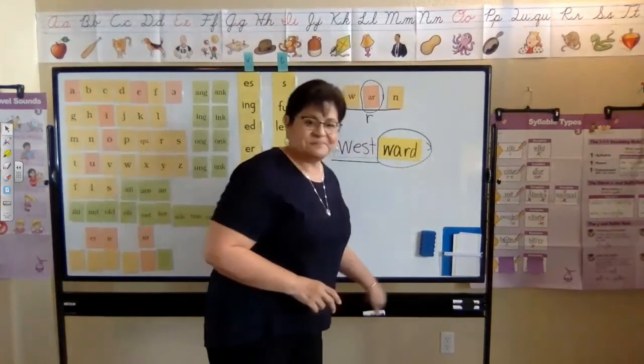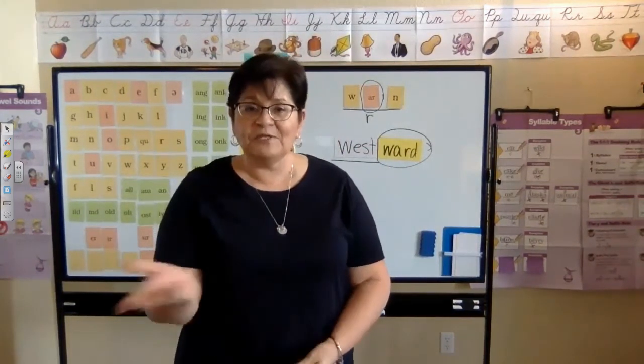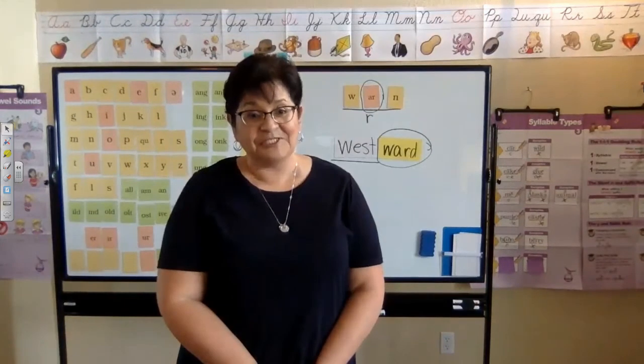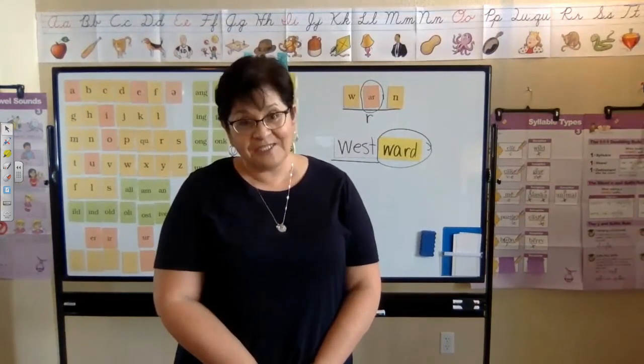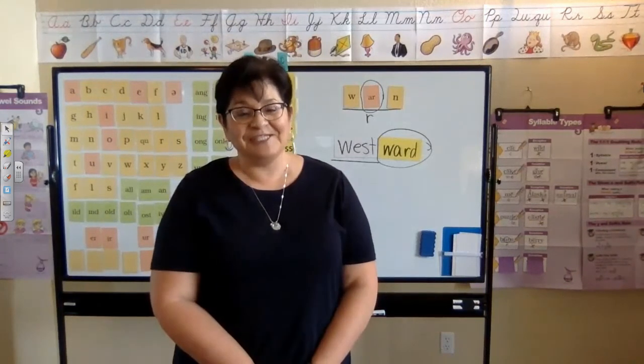You have some items to enter into your notebook. Your teacher will decide when you're going to do that, and she will guide you to what you're going to add. Good work today learning some new things. I'll see you soon.